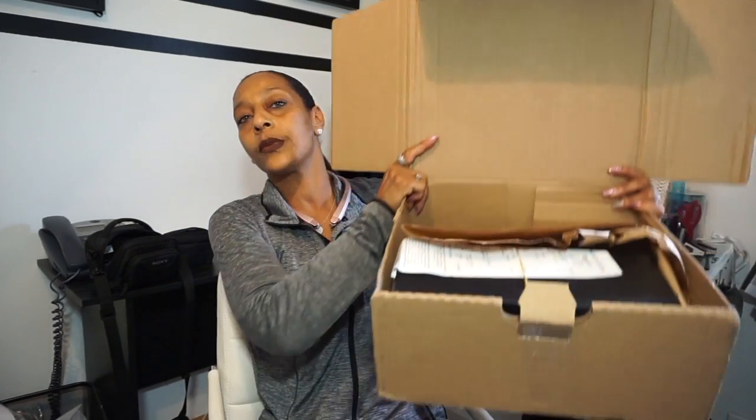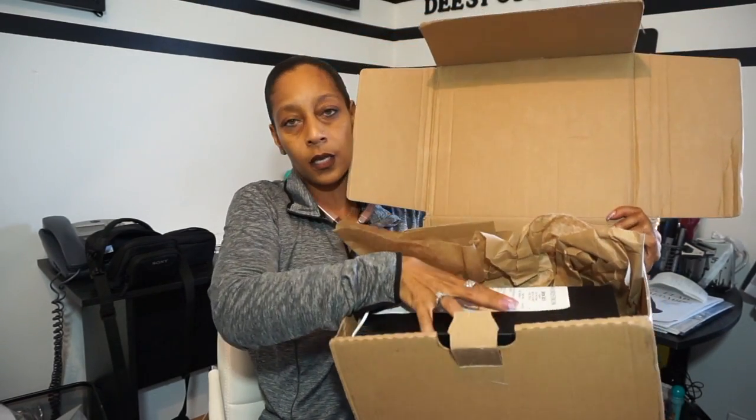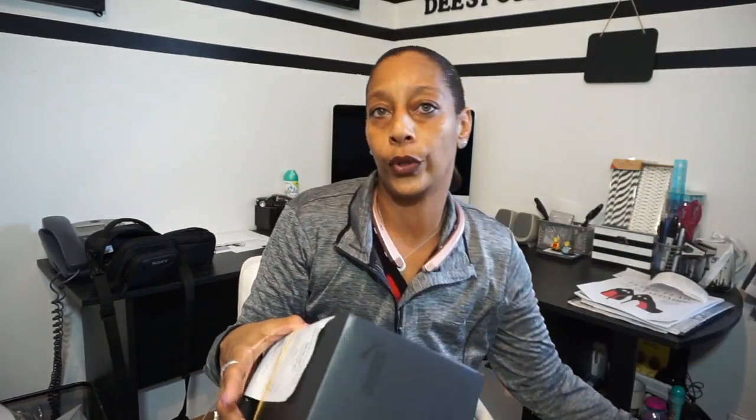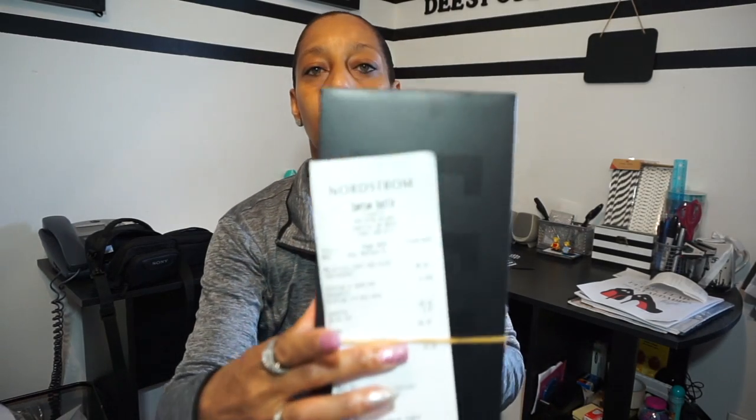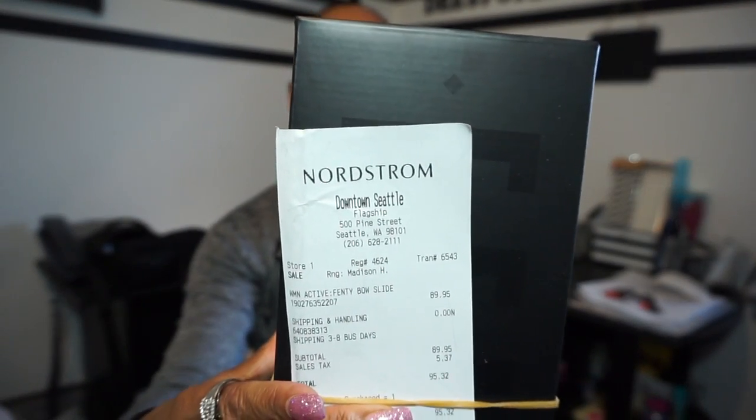So once again, when you order something from Nordstrom, this is just how it comes — just the brown paper set, and then the item with the receipt. I'll cover up this part here with my number. The item did come from Nordstrom, and some of you probably already know what it is because I did say in my birthday video that I was waiting on the second pair. So we'll take that receipt off.